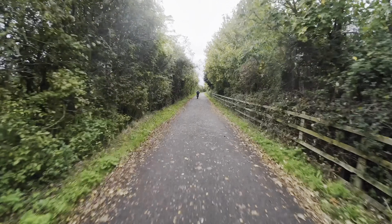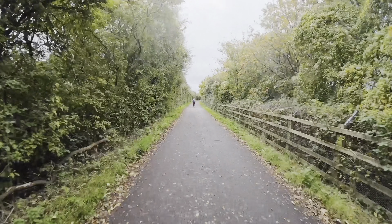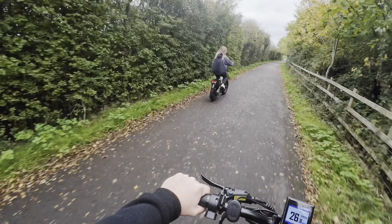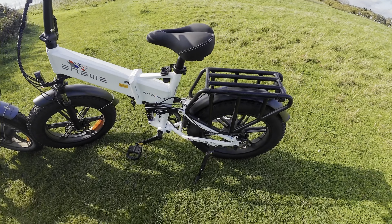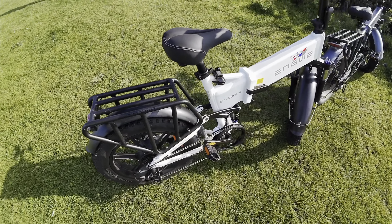I'm only just keeping up on the Engine Pro. So this is my new Engine X made by Engway. This is a 250 watt motor bike, e-bike.